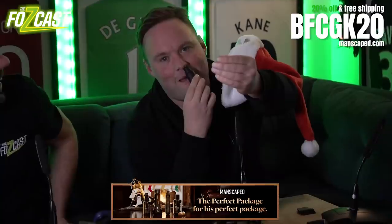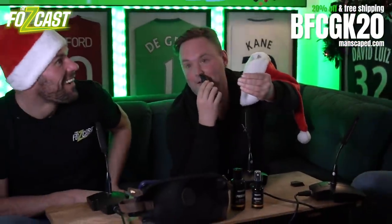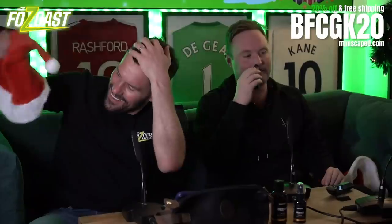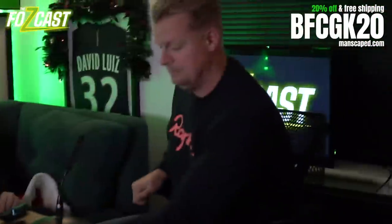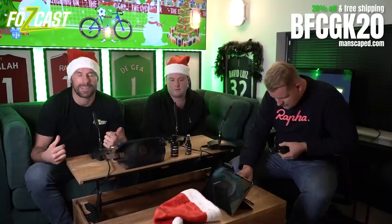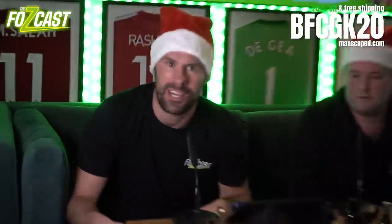These products are all vegan, cruelty-free, dye-free, sulfate-free and paraben-free, so you know their products are legit. Get your wicked stocking fillers. The dads can't stop talking about it, the teens secretly buy it, and the women will love you for it. Get your Manscaped 4.0 Lawnmower at manscaped.com with the discount code BFCGK20.